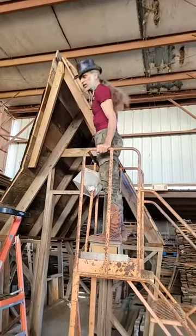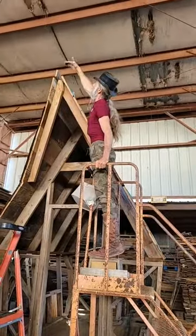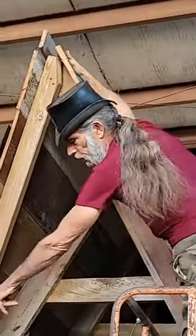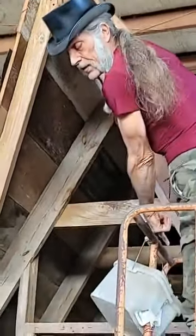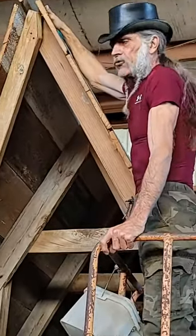This is actually the smaller version — it's about a foot shorter than the other one. The model we're going to be offering a package on will also be a foot wider at the widest point, and it's going to be small enough at the bottom to go on a 16-foot trailer.